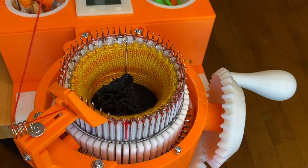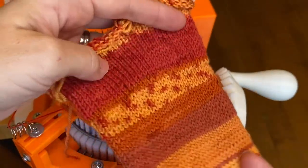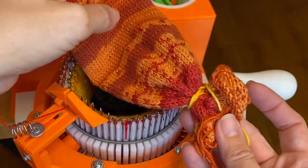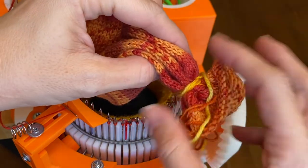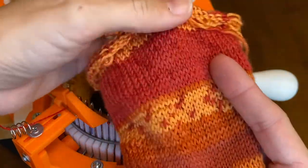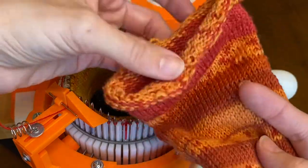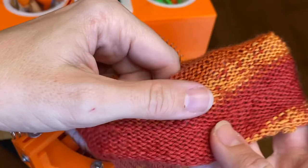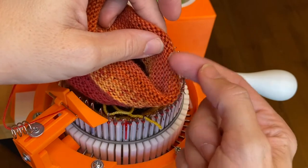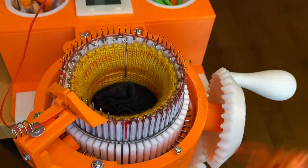I also wanted to show you how to cast on if you just have a scrap tube of fabric. This could be a tube you've cranked — I have about a hundred rows here — with the end tied in a knot to make a pouch. You could also use an old sock or an old sleeve of a sweater. You fold it over, drop it in the center of the cylinder, then pick up loops and hang them on each needle.